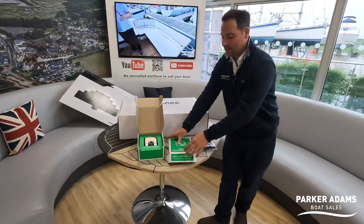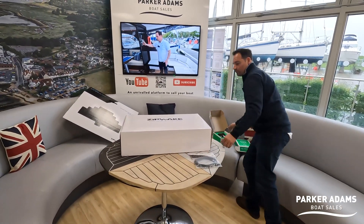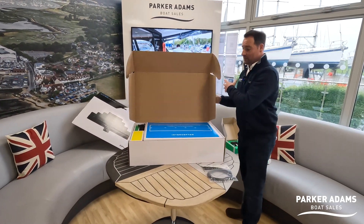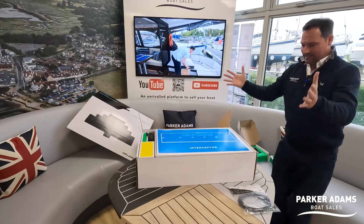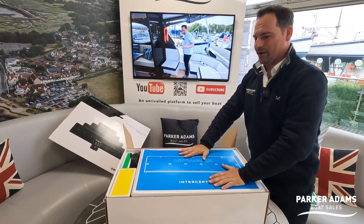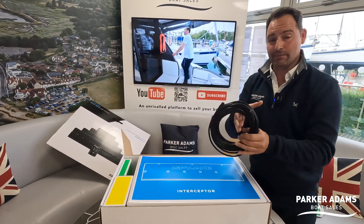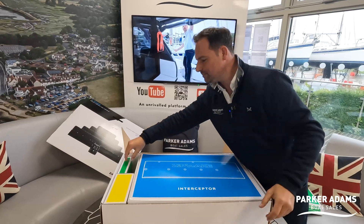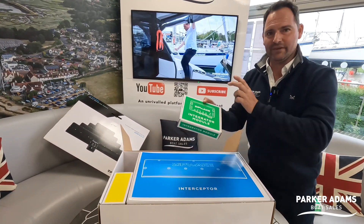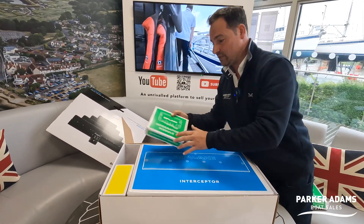The other cool thing is we've also got a control unit here which will link this together with the twin Axiom Pro plotters that I've got. This box feels a bit Apple-esque — really cool products in nice colour-coded boxes. You've got a 10-metre cable in here to join everything together, and inside this box we have the integrator module, which integrates with the Axiom — an extra control system.